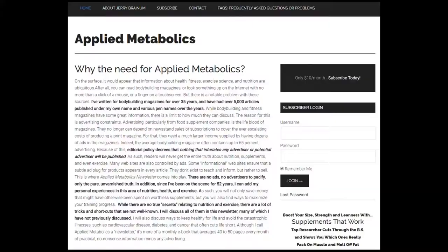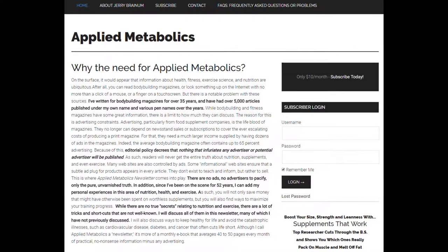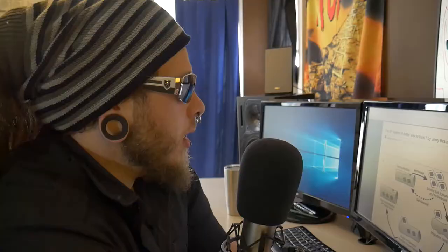Let's take a look at the 3.7 system. I first learned about this by reading the Jerry Branham newsletter, the Applied Metabolics newsletter. It's a pretty cool newsletter — you should check that out.